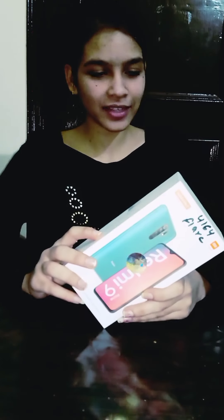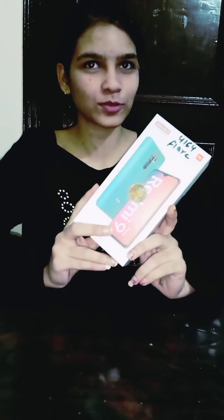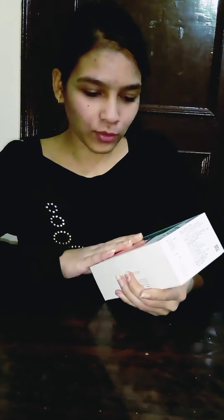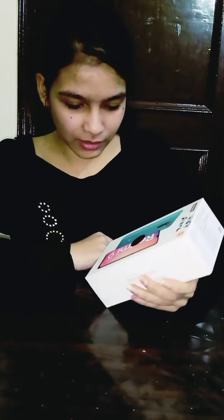Welcome to Freestyle Moves. Today I'm going to unbox this phone — I bought it today only. I'm very happy, it's my first phone. It's from the Realme brand, specifically the Realme 9 Prime.